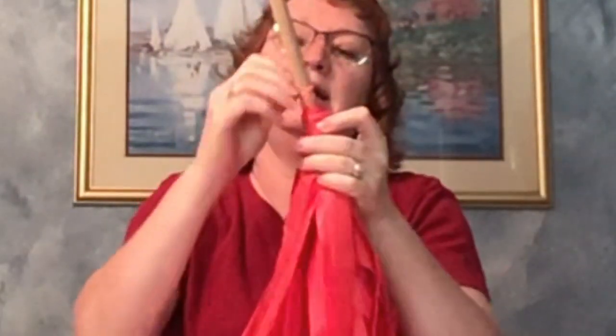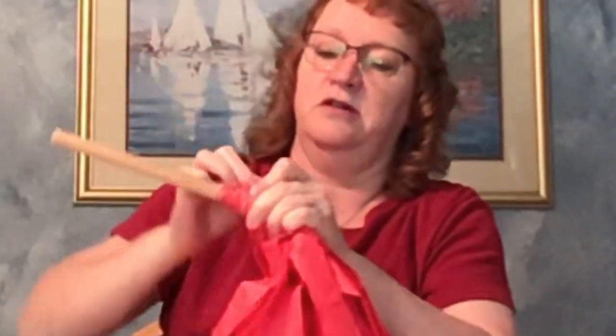So I've got it wound around my stick, and now I'm going to take my rubber band and put it up over the tablecloth. Shake your stick and enjoy.